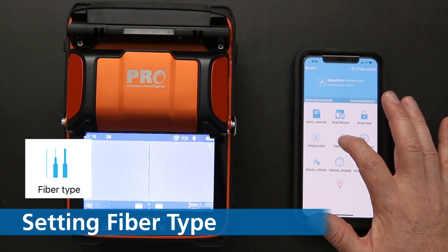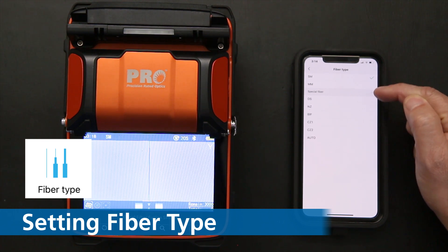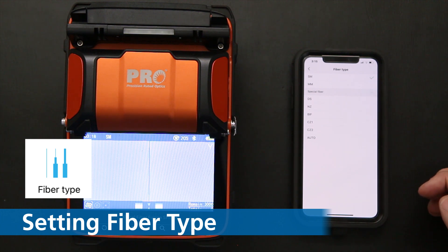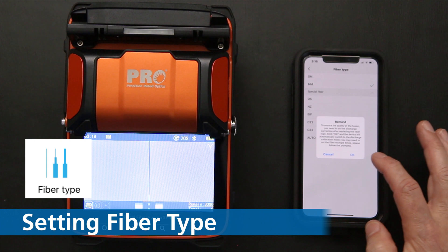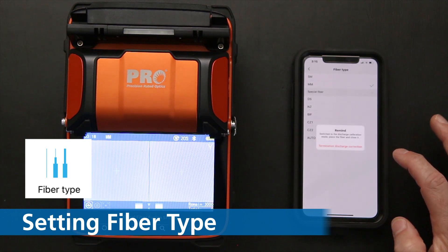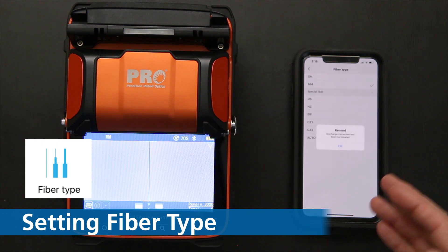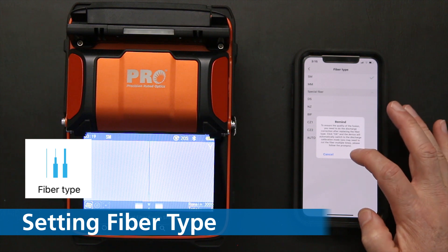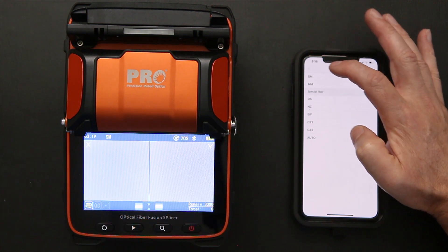Now I want to check my fiber type. I have single mode and multi-mode options for splicing. I can also go to specialty fiber — dispersion shifted, non-dispersion shifted, and other applications — or I can click auto. Right now it's in single mode. I'm going to change to multi-mode, which brings up some features to read. After clicking OK, it asks for a termination discharge correction since I switched fiber types. The unit automatically performs it, and now I'm on multi-mode. I'll change it back to single mode, which is where I keep it.